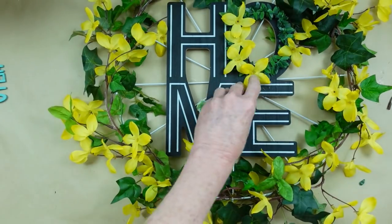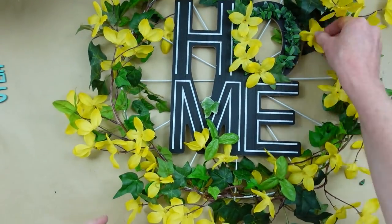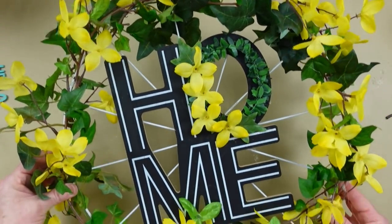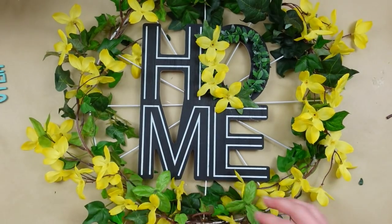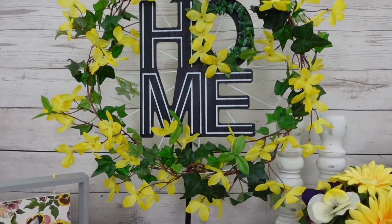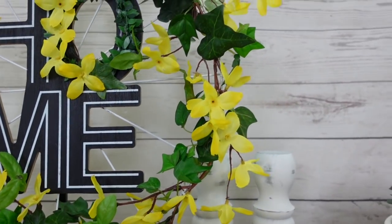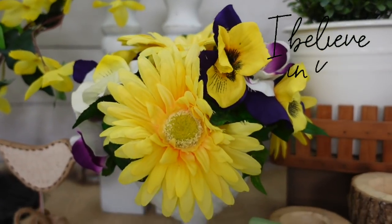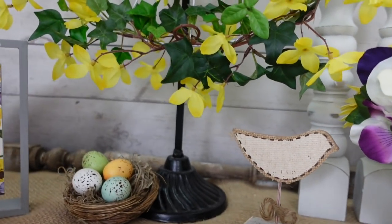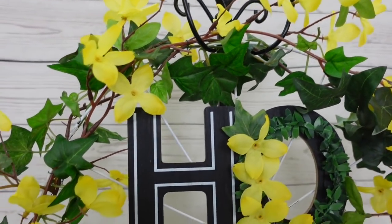I'm going to add some of that ivy because I think that gives it a little extra oomph. This is so simple and you don't have to put any type of hanger on there — you can just hang it right from the frame, which I love. I hope you do this one. Here are our three cottage spring creations together — they were inspired by the pansies I found at Dollar Tree. I hope you try these because I believe in you. Don't doubt your abilities — you can do it.